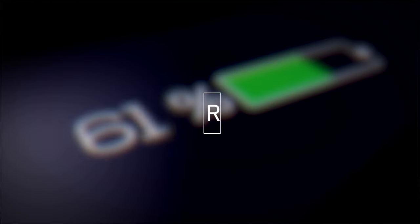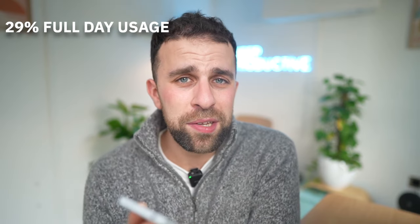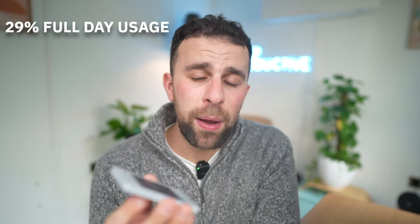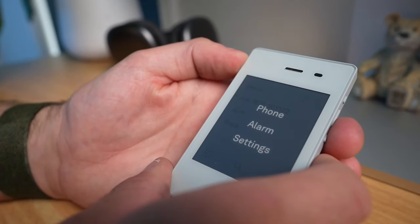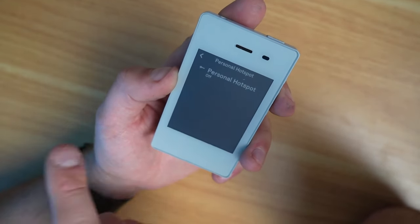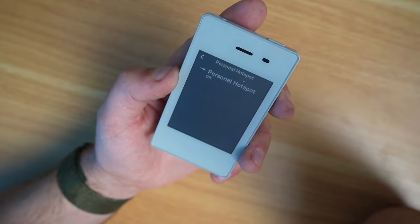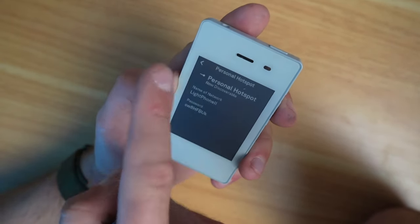Let's talk about battery life. If you were using this for a typical day of phone calls and messaging, I got to about 29% at the end of a full day — not too bad. I made a few calls, a few texts, used the alarm in the morning, and used a little bit of personal hotspot in the afternoon. But if you're using the personal hotspot, it will drain the battery pretty fast — much faster than a typical phone.